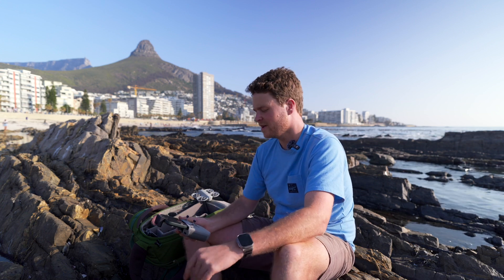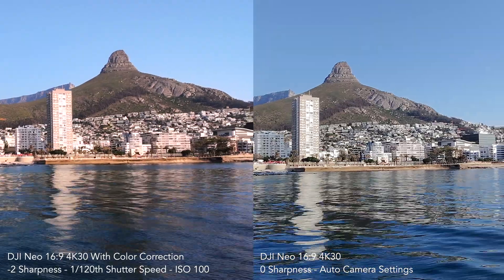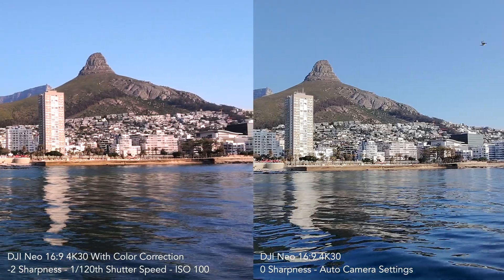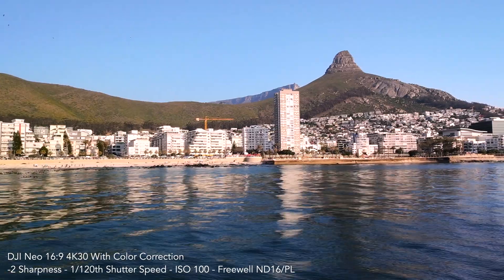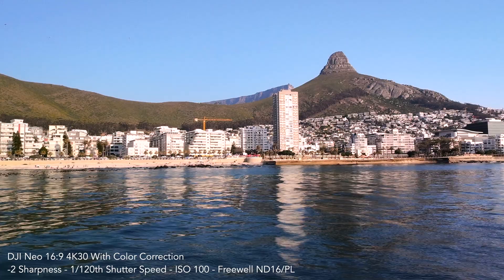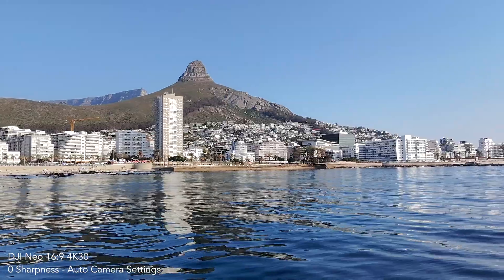Now that we've done our cinematic shots, I'm going to put the drone back to its stock settings and do the same moves so you can compare. It comes down to personal preference, but I definitely prefer the footage on the left with my cinematic settings applied. The image is more pleasing without so much digital sharpness, and you also get a little bit of motion blur in the ocean from using the ND filter.